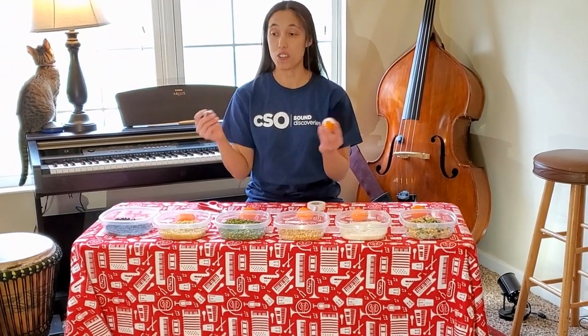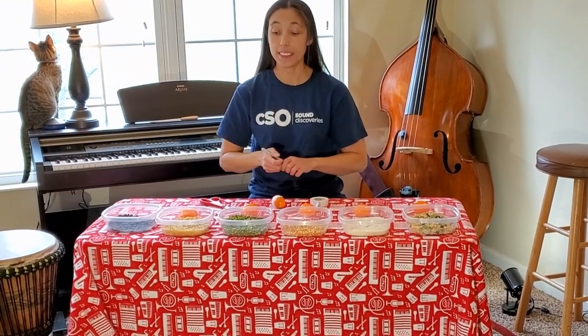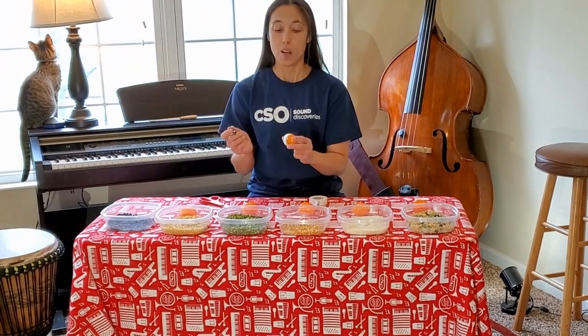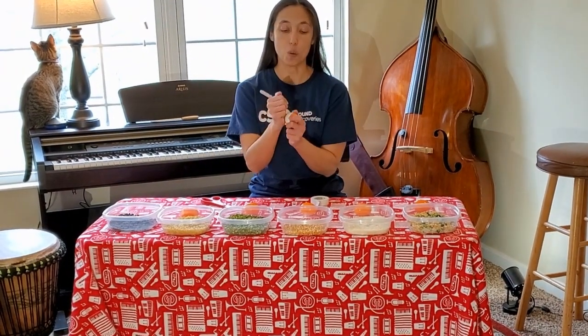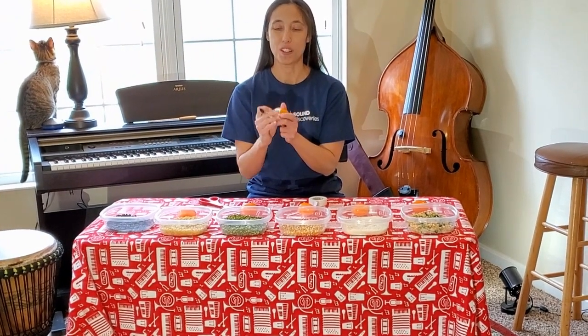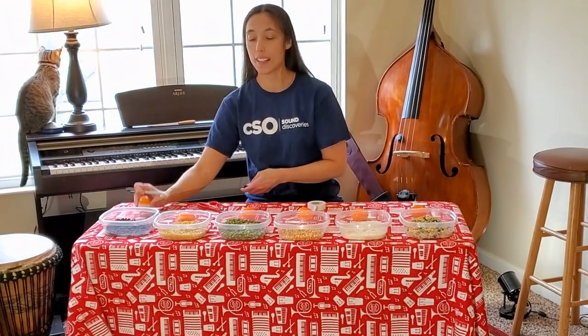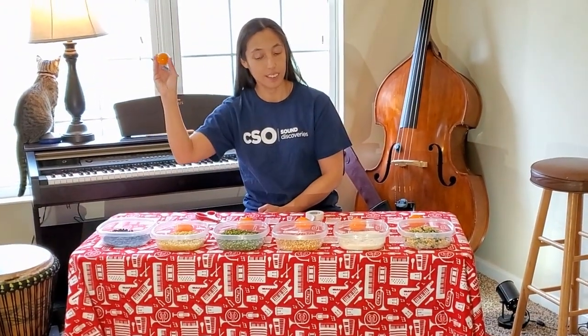Optionally, if you want to decorate, you can do that with markers, stickers, or anything like that. In this case, for our science experiment, I'm actually going to write a B for beans so later, if we try a guessing game, we can see what our answers are. This is our beans shaker, and it makes a sound like this, which we'll be able to compare as we go through the rest.